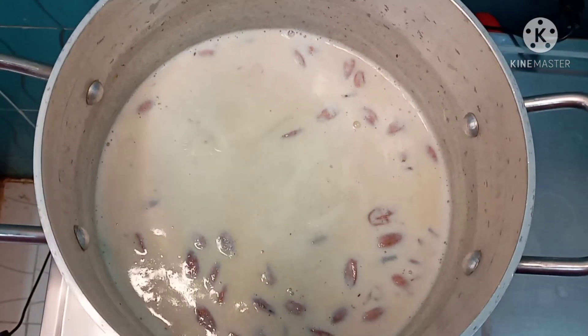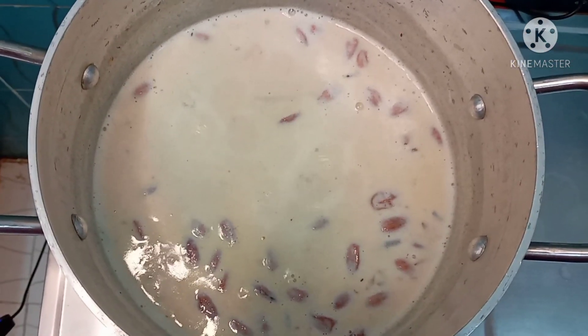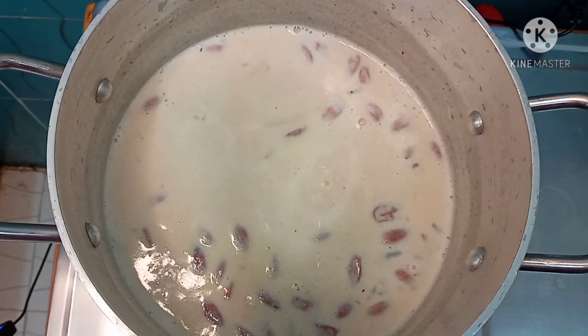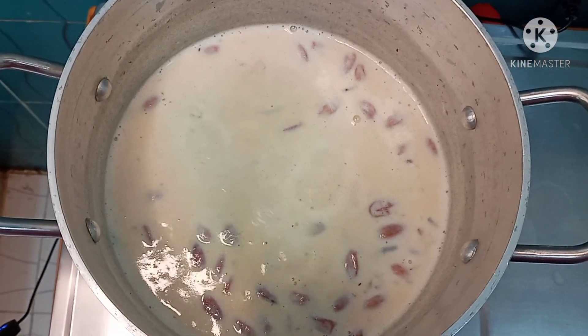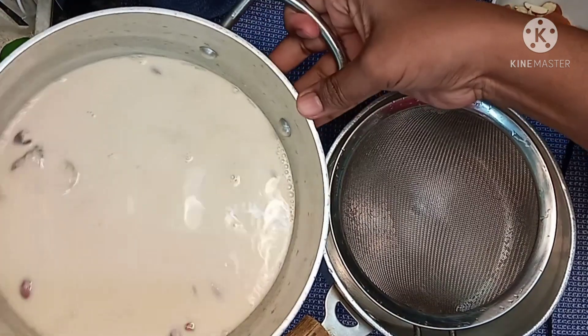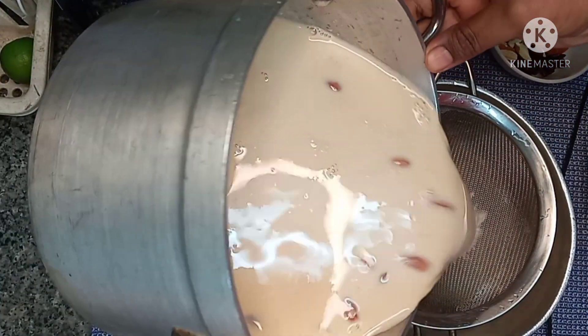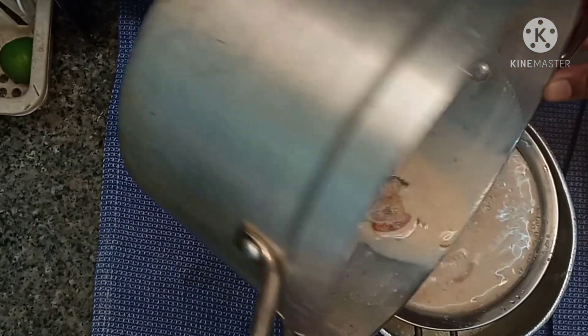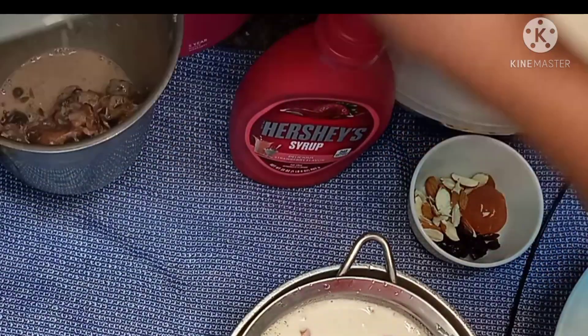It is very soft and the dates will be soft and we will put the flame off. We will mix it in the jar.